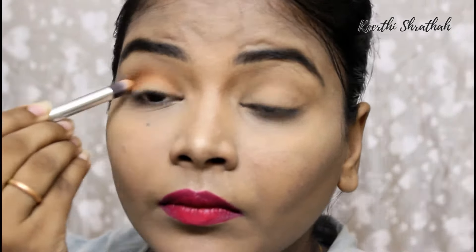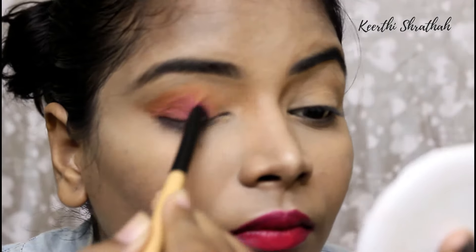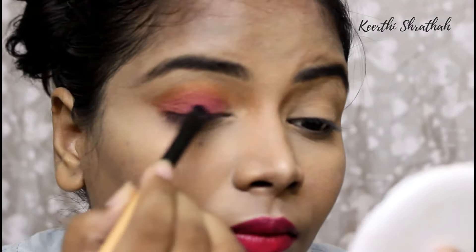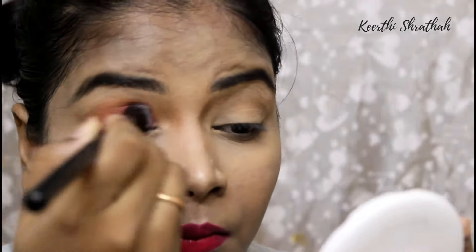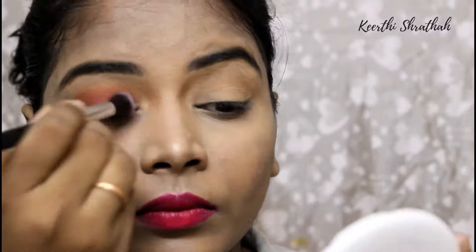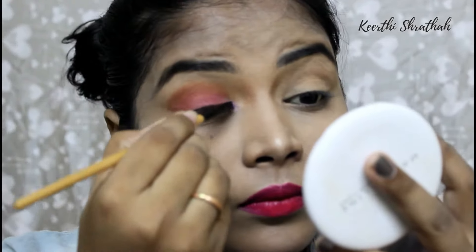Then I'm taking a dark pink color and applying that all over my eyelid, leaving the inner corner and my crease. I actually didn't wet my brush — I just wanted to show you guys how pigmented this palette is. If you wet your brush the eyeshadow will be even more pigmented than using a fluffy brush dry. I'm blending out the harsh lines, then using a light pink color on my inner corner and also on my brow bone as a highlighter.